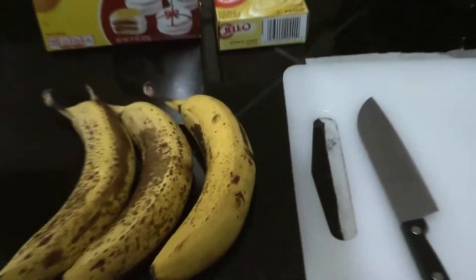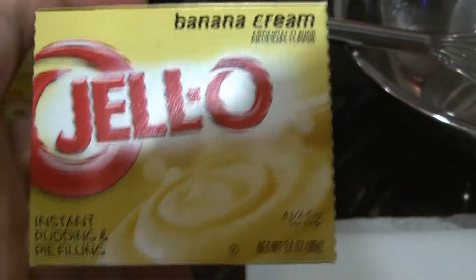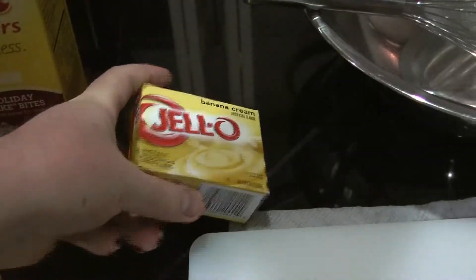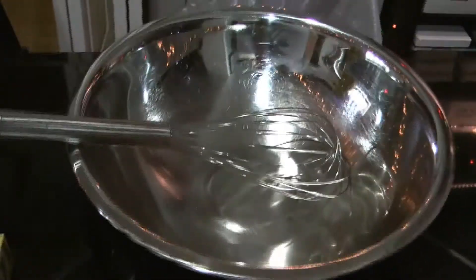Here's all the stuff you'll need. Got three bananas, I'm going to be using banana cream instant Jello, got a box of vanilla wafers, a trap and board for the bananas, a spoon, and a mixing bowl.